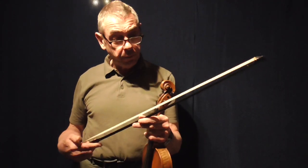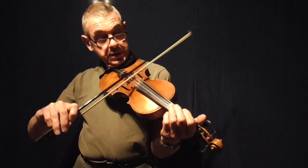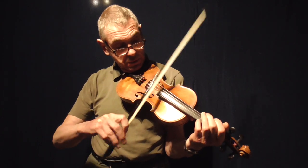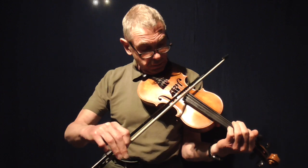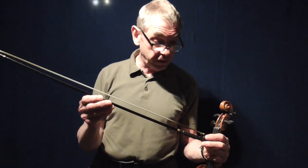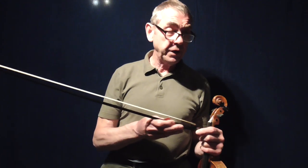It was originally designed for saw players — people playing the saw — and obviously that's where the shape comes from. The interesting thing is it has a lot of bounce, a reasonable amount of grip, and this bow has never been re-haired. It's never required any maintenance. I just put it back on the rack, occasionally put some rosin onto the hair, and that's it really.